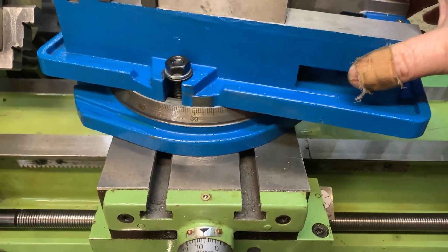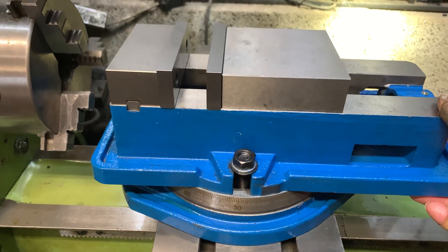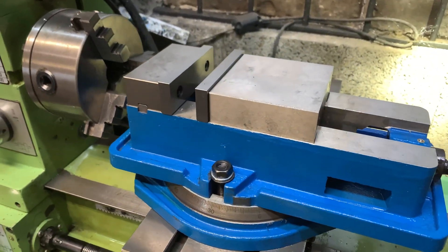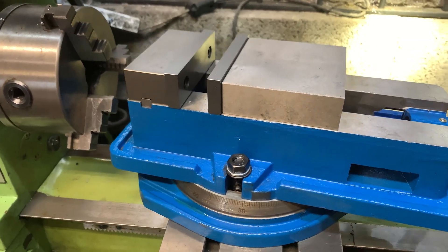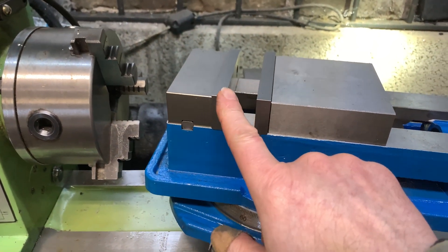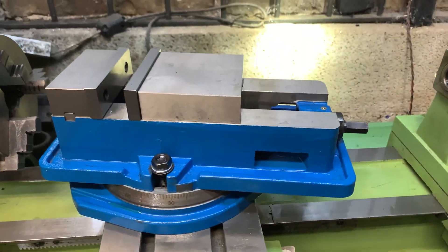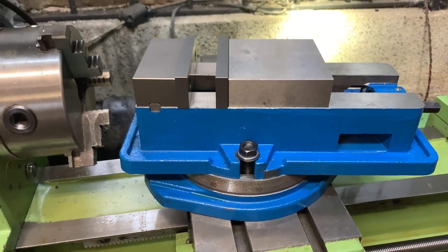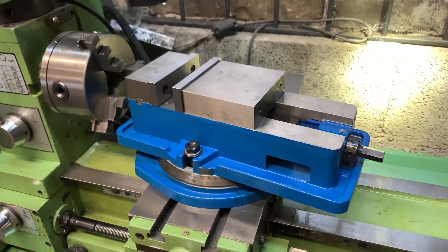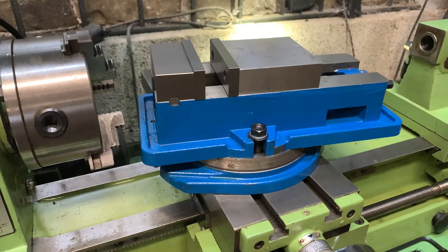That swivel is nice and smooth. I said I was going to measure it for play but I haven't done that, because I don't think I'm going to get it that accurate anyway. If the swivel base is anything like the rest of the vice it's going to be within a fraction, and that fraction is good enough for Mike. Anyhow, that's the four-inch machine vice — 100mm jaw opening, four inches across. I'll put all the links in the description to Viva and this particular vice spec. Hopefully you found the video useful — if you have, a thumbs up would be great. I really do appreciate you watching. Thanks for watching.